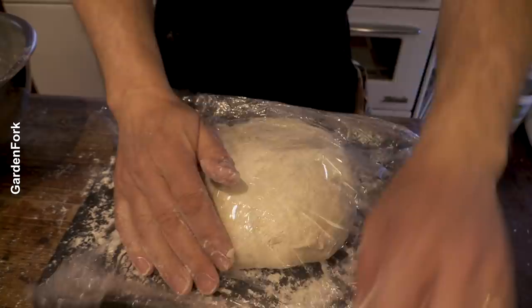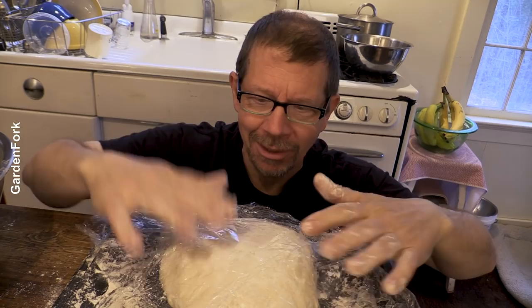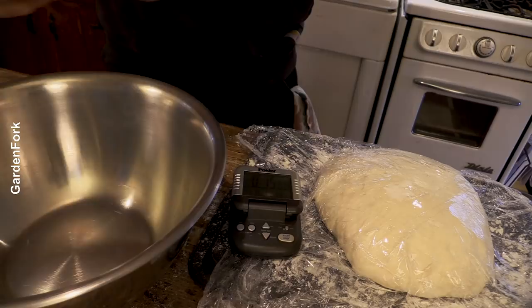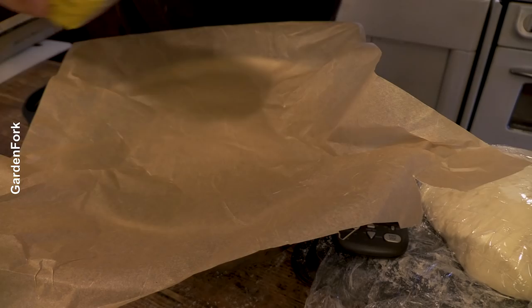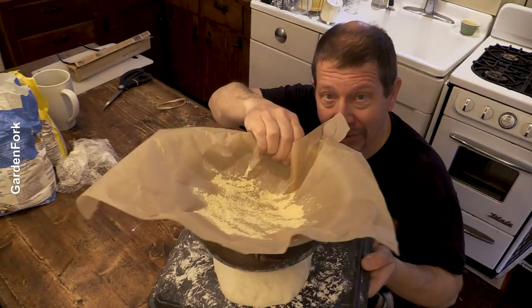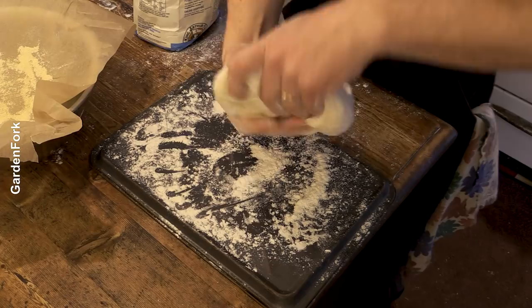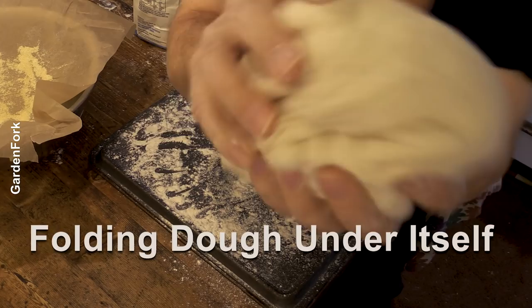Cover with the plastic wrap from the bowl. This feels really good. Fifteen-minute bench rest, and we'll move forward from there. So, neat little texture thing - I like a little bit of cornmeal on the bottom. We're just gonna shape this and then drop it in here. I'm just gonna give this a couple of turns, tucking under as I do that. This is beautiful.